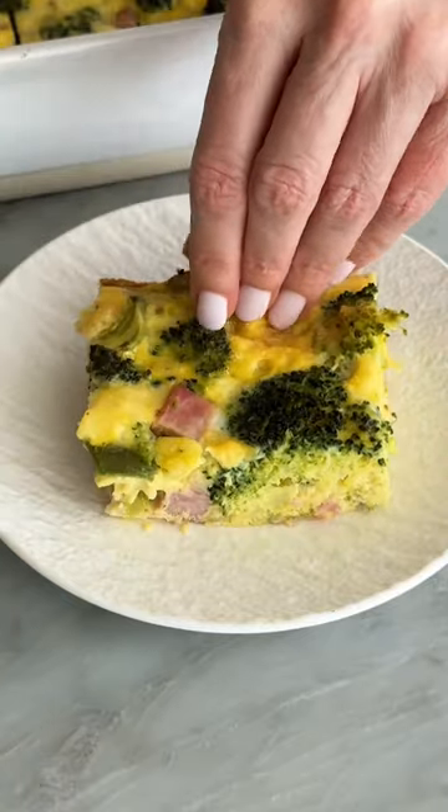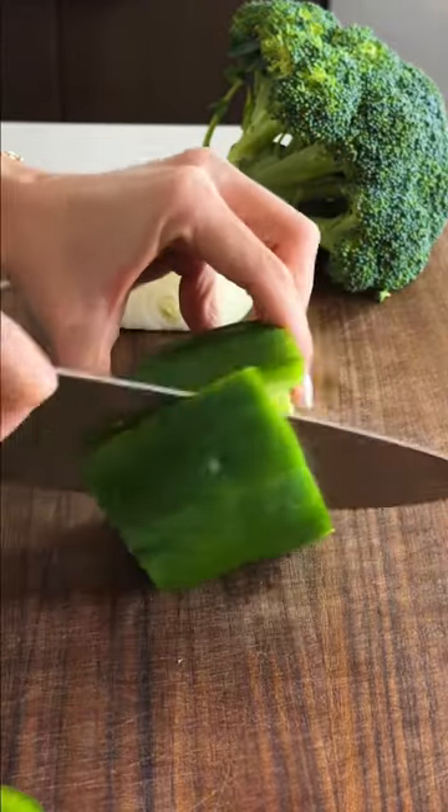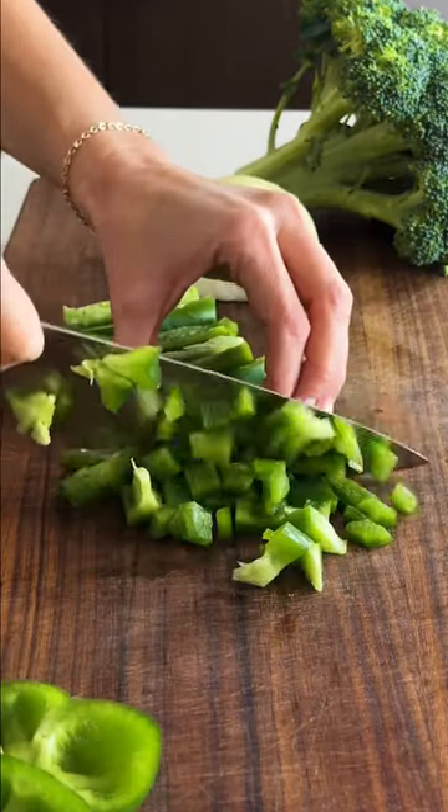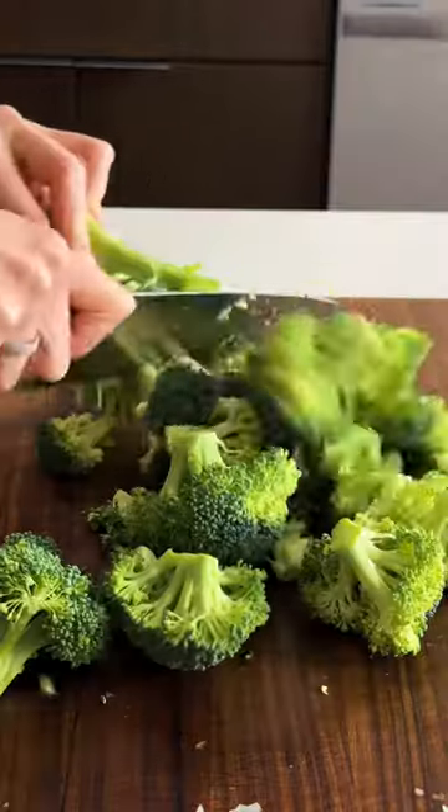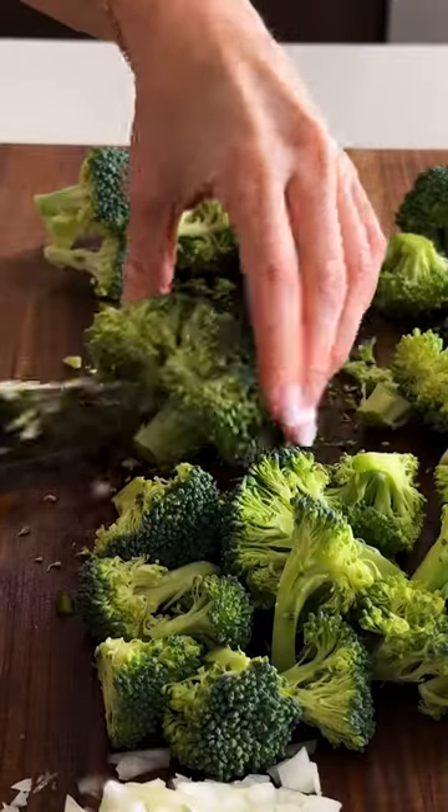This ham and broccoli breakfast casserole is a great year-round breakfast recipe and perfect for weekly meal prep. It's filled with a good amount of veggies including green bell pepper, onion, and broccoli. I went with a bit of a green theme, but you could of course use any color bell pepper you'd like.